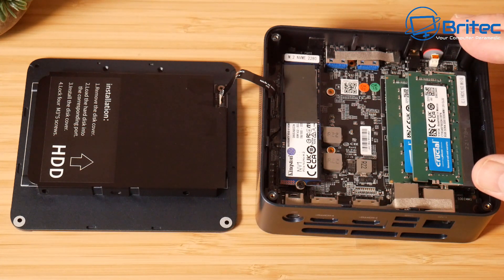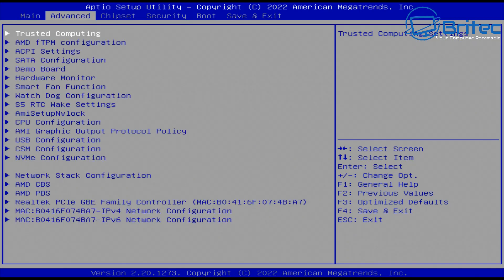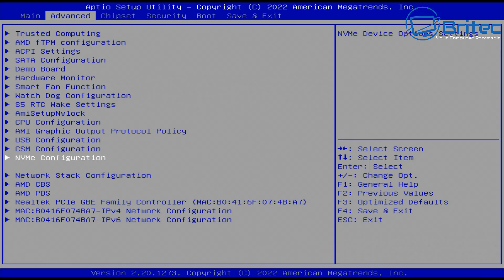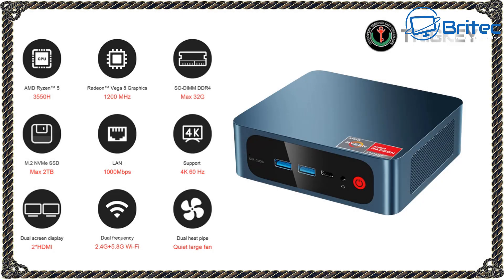It also has Wi-Fi 5 and Bluetooth 4.0, and a powerful AMD Ryzen 5 3550H with 4MB cache and up to 4.7GHz boost. In the BIOS you can see it has Vega 8 graphics running at 1200MHz. The GPU and CPU appear to be locked — you can't overclock them. It supports up to 4K at 60Hz and the NVMe is identified as a Kingston SNV S500G.